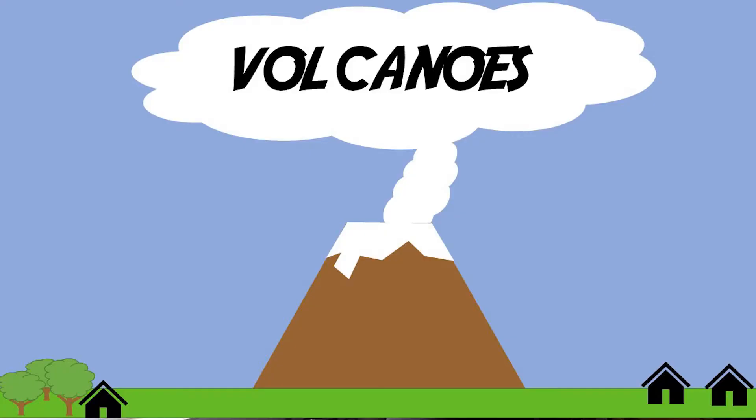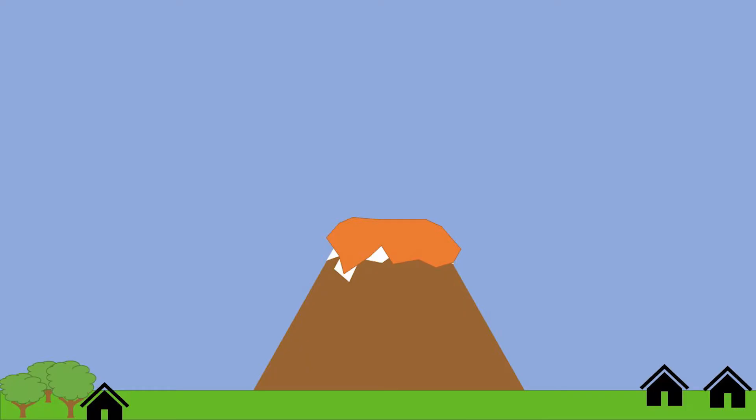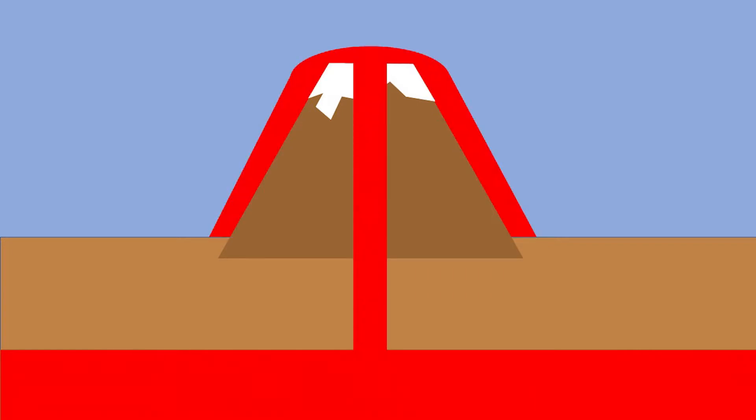Before we get into the nitty-gritty of what we're going to do today, I'd like to talk to you a little bit about the science behind why volcanoes erupt. Volcanoes are basically just holes in the ground where magma from the inside of the earth can be erupted onto the surface in the form of lava. This magma starts very, very deep within the earth and is brought up to the surface over time before eventually it reaches the surface and can erupt.